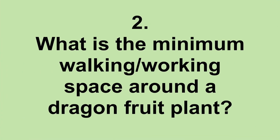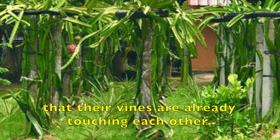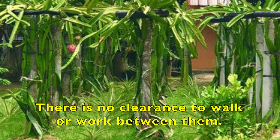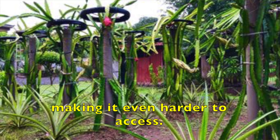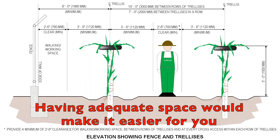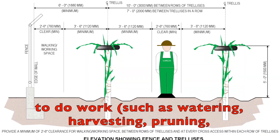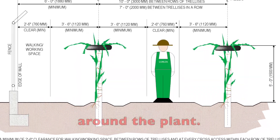What is the minimum walking and working space around a dragon fruit plant? Consider this picture. Here, the trellises are too close to each other that their vines are already touching each other. There is no clearance to walk or work between them. Worse, there are pineapple plants in there making it even harder to access. Having adequate space would make it easier for you to do work such as watering, harvesting, pruning, inspection, treatment, and hand pollination around the plant.